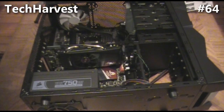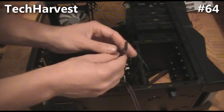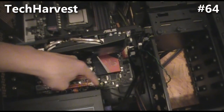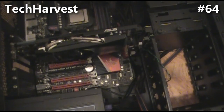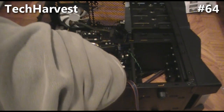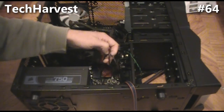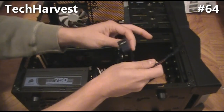The next thing I'm going to plug in is the front USB. There are a bunch of USB connectors down at the bottom of the motherboard. I'll choose this one — in my case it's USB 10 — and plug that in. All right, plugged in.